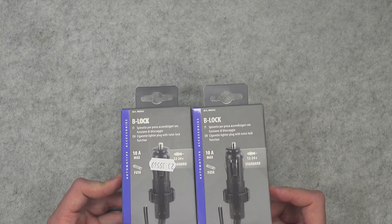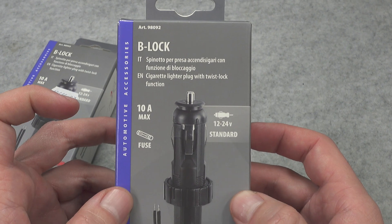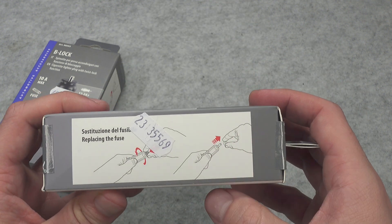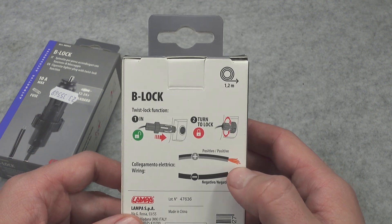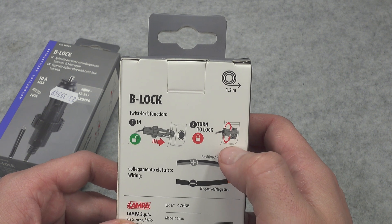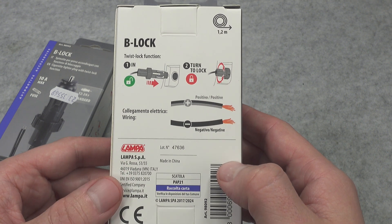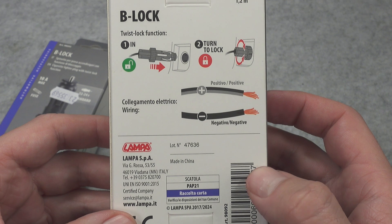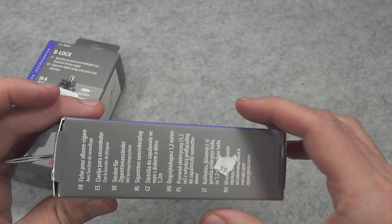From a technical point of view, this should support totally regular cigarette lighter output, so as long as you can swap the connector on your device you should be good to go. I purchased it for my project and I'm going to be using it with my power banks. It's called B-Log. We've got 10 amp max, a glass fuse, 12 and 24 volt system compatibility, included wire, 1.2 meter length. Instructions say: plug it in while unlocked, then rotate the collar to lock it in place.